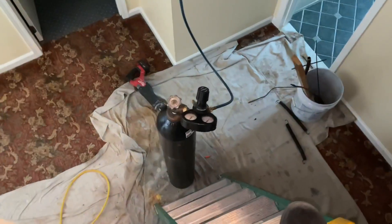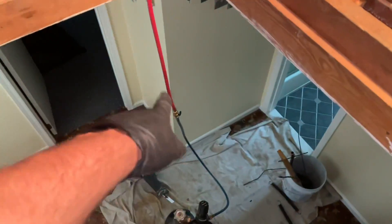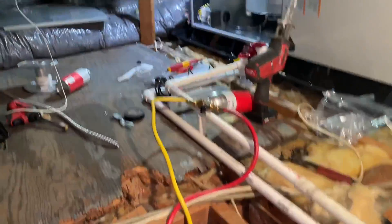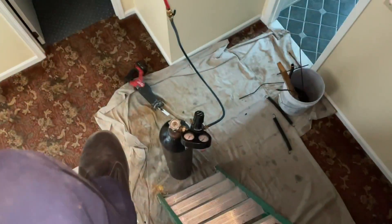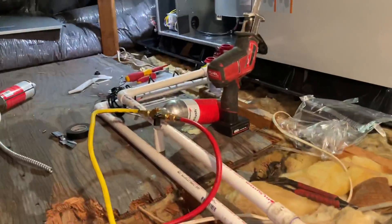Had to get a little creative. In case you're wondering, that's the big giant missile of nitrogen. Threw a couple valves, made an extension hose — I'm not schlepping that thing up here. I'm going to flush out the line set with the Pro Flush.